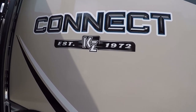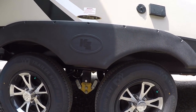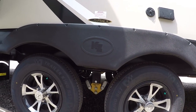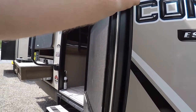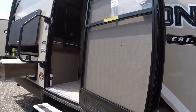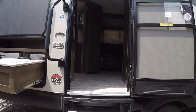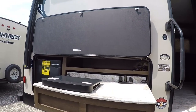We have the Trail Air Equal Flex suspension for a smoother ride and less stuff flying around inside the trailer. There's also a nice friction hinge door that locks in any position you put it in.